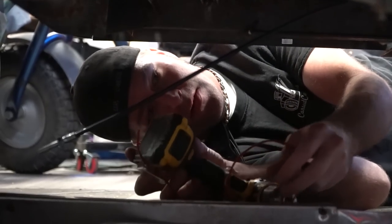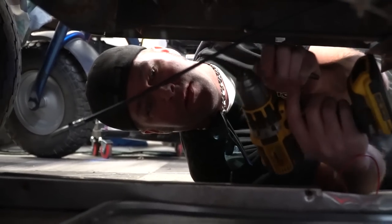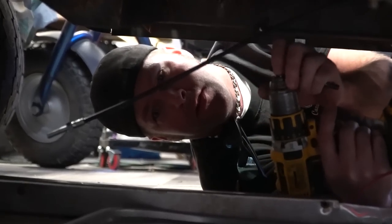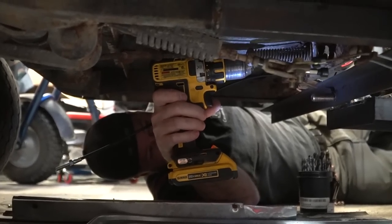Go Power Sports actually just came out with some new cables for go-karts that come with little tabs you weld onto the frame, so you don't have to rig your throttle pedal cables anymore. Check them out. For all viewers at home, check them out.